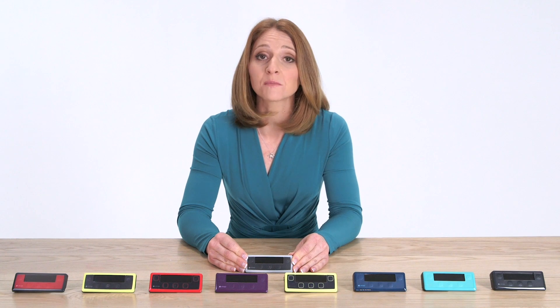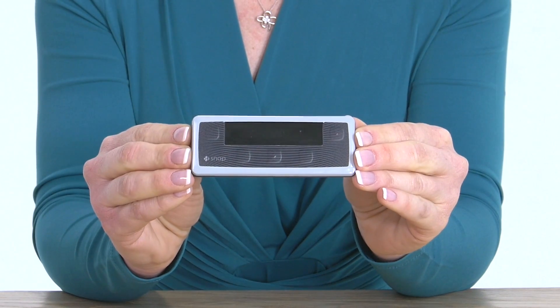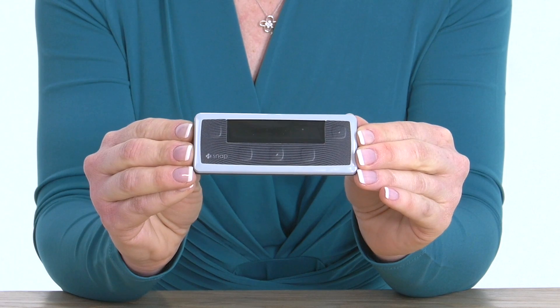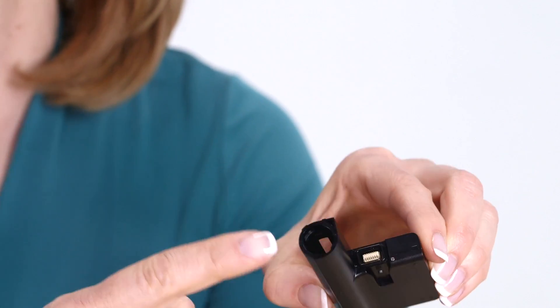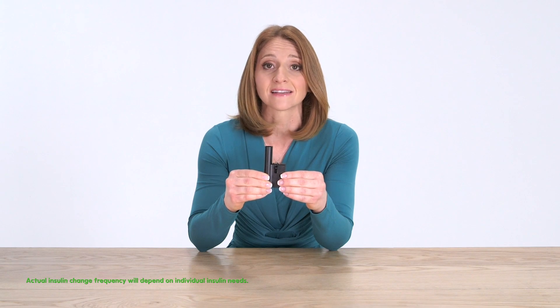I'm going to show you a few of the pieces that you'll need for the setup of your SNAP. This is the controller, which houses the electronics of the pump — or what I refer to as the brains of the pump. This piece here is called the pump body. It contains all the moving parts that will deliver insulin through the tubing. It is designed to last up to one week and it houses a pre-filled insulin cartridge.